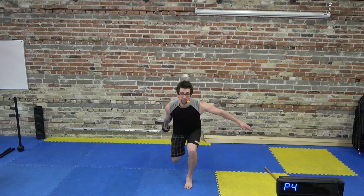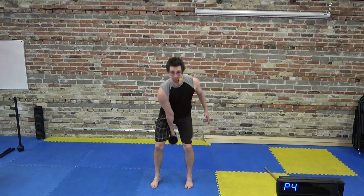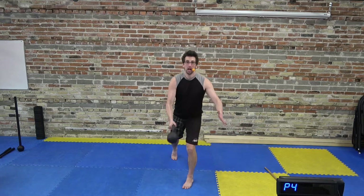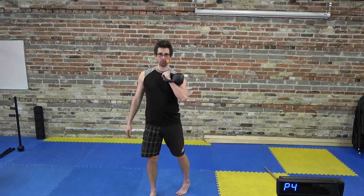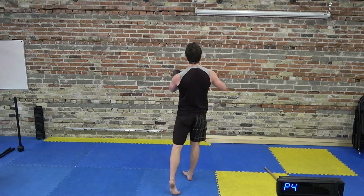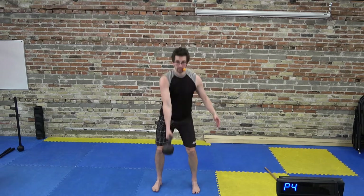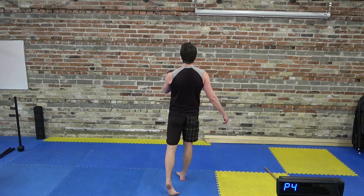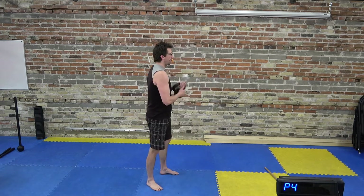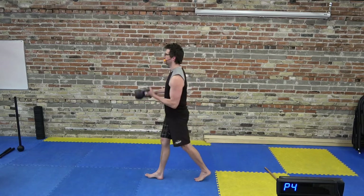From there, we're going to go into a switch rotation clean. As I come up from the lunge swing, I'm going to switch hands, face sideways, and catch the kettlebell at my shoulder in a clean position — but now I'm facing backwards. So: single arm swing, lunge swing, switch hands, turn and clean it at the shoulder. Let me show it from the side — single swing, lunge swing, switch, rotate, clean it up. Practice that a couple of times.